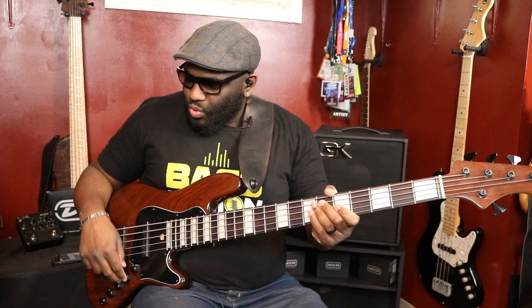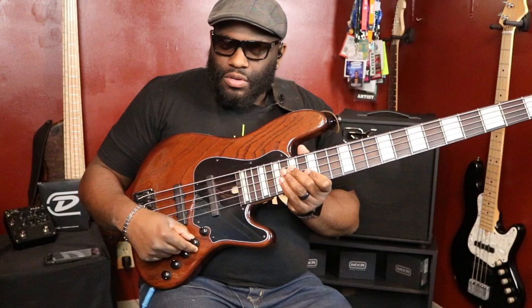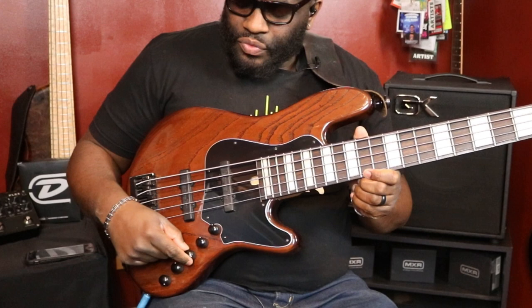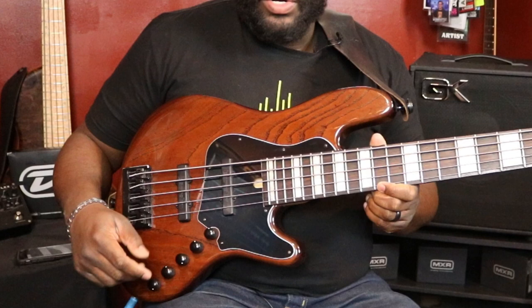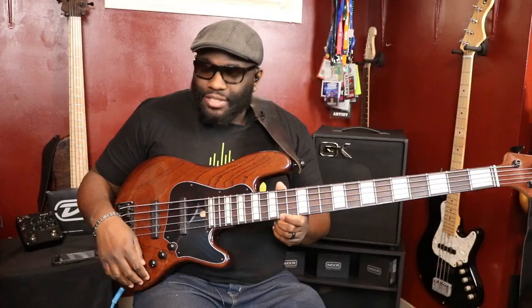I'll show you guys a little bit of what it does and some tones you can get out of this. Right now I'll show you the knob configuration: I have the blend about halfway. Obviously this is the volume — push/pull for active/passive. This is your treble, this is your mids — also push/pull. And then at the end you have your bass, your lows. I'm a very simple guy, I don't need a lot of controls to confuse me.